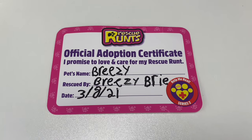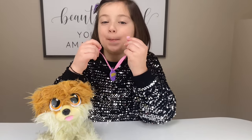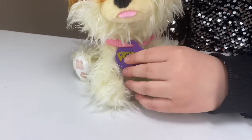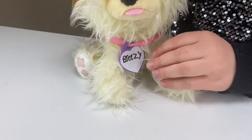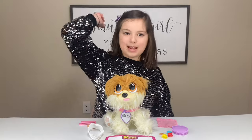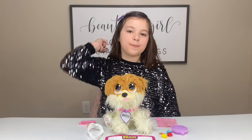Guys, my pet's name is Breezy. Now, let's put Breezy's collar on. I hope you had so much fun adopting Breezy with me. And don't forget to be nice and kind to other people. Bye!